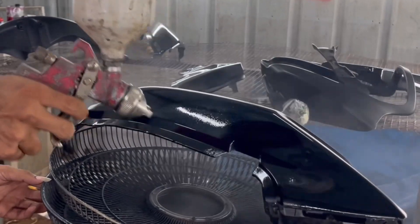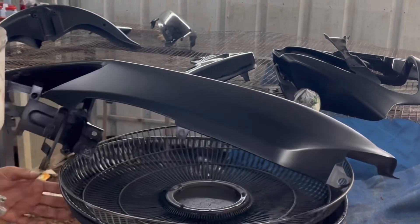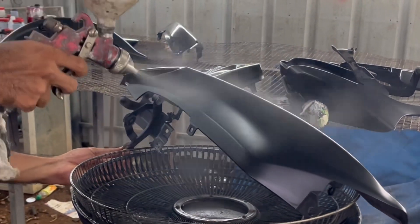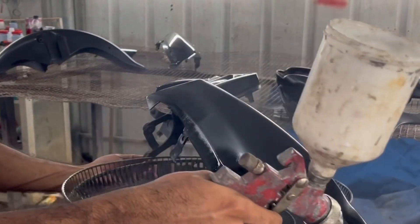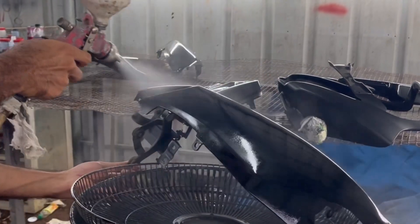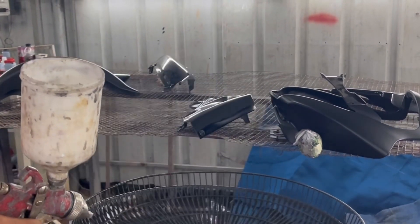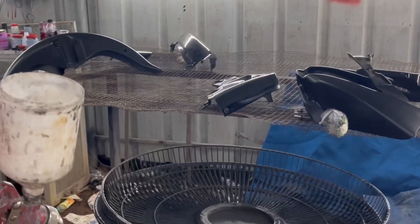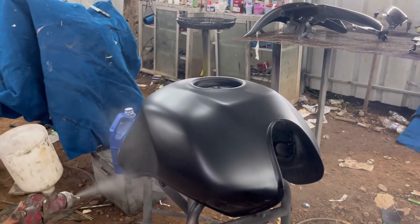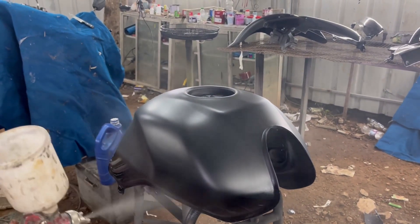I will definitely explain much more deeply in our next videos, which are going to be more exciting. The Avenger I mentioned earlier is going to be painted in candy paint, which comes with a two-layer color shade along with a third layer coat of clear. We will be discussing more about candy paints in that particular video. Anyway, these were just the basic ideas of painting your bike or car in metallic shade.